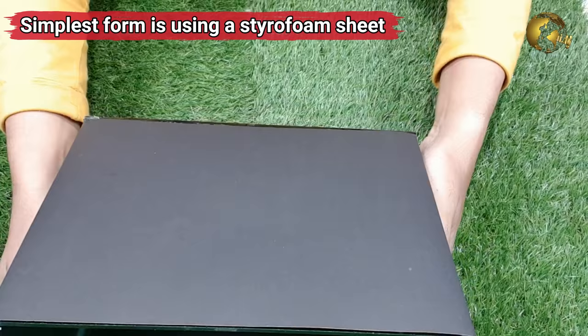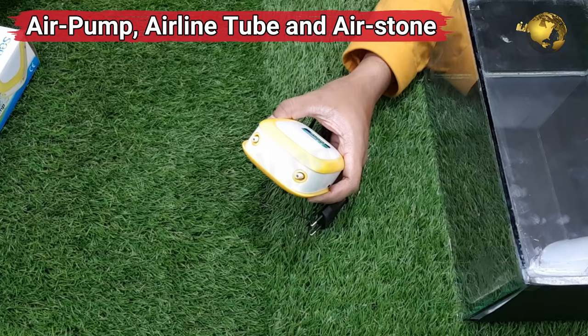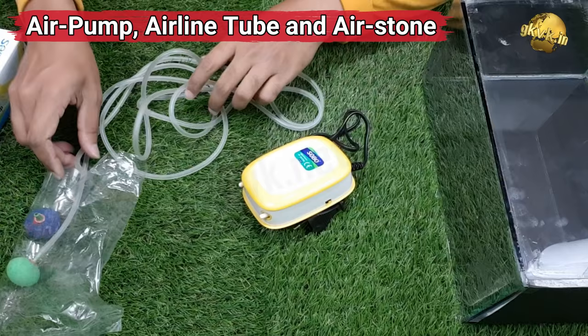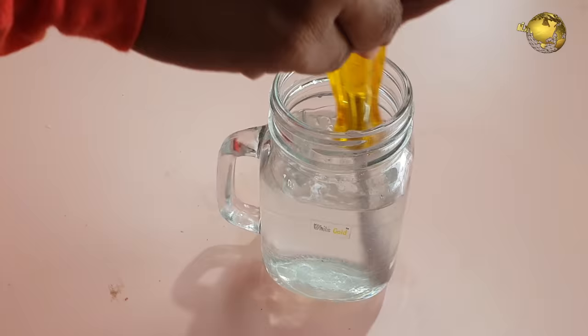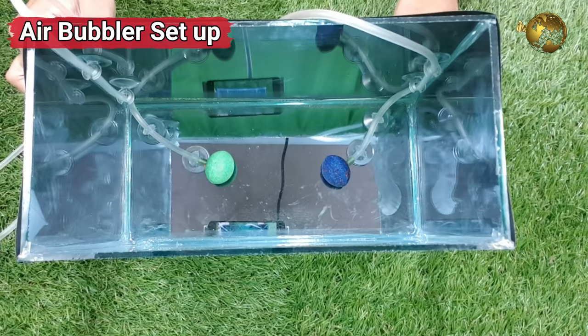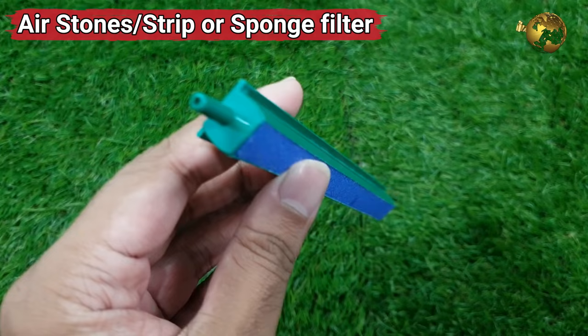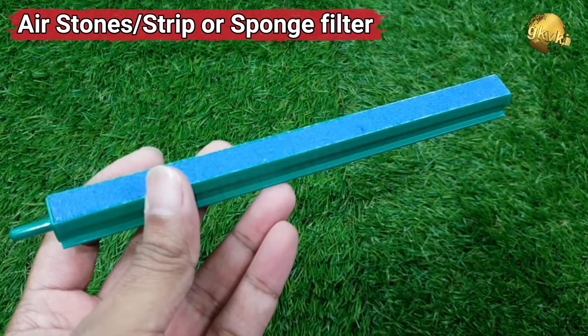The next component you need is the air pump, airline tubes and air stone — all aquarium stuff. This is based on the oxygenation concept: the cuttings require oxygen for rooting. Instead of daily stirring the water by lifting the cuttings as we saw in our previous video, we can make this a hands-free process using this bubbler apparatus. You can use either air stones or an air stone strip as an air bubbler — a single nozzle pump would be sufficient for the strip. You can also use an aquarium sponge filter as a bubbling device.